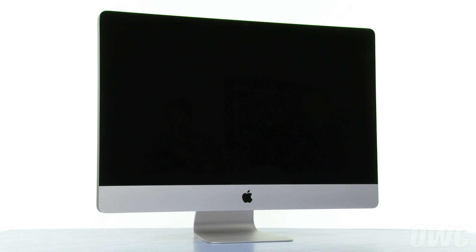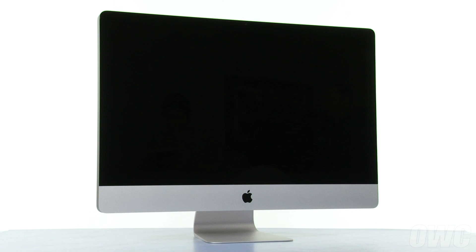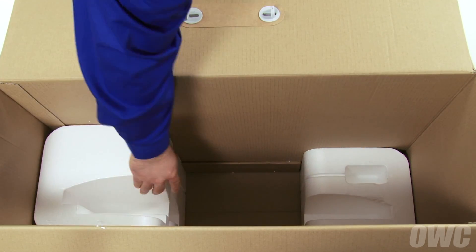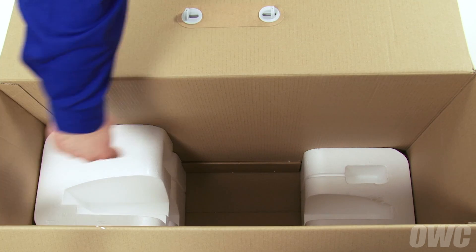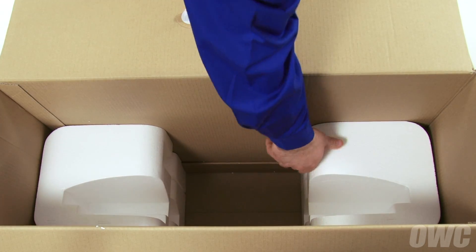Hello and welcome to the OWC instructional series of videos. In this installment, we're going to show you how to add an OWC Solid State Drive to your 2011 iMac using our DIY Upgrade Kit. This is an advanced process and we recommend watching the video in its entirety before attempting the upgrade. We've gathered our materials, shut down and unplugged the iMac, and are working on a soft, static-free work surface. Your iMac's original box makes a handy place to hold both the screen and the front glass. Simply reverse the Styrofoam inserts so that the curved opening faces upwards on both sides. We are now ready to begin.